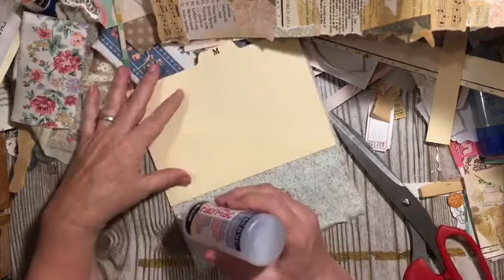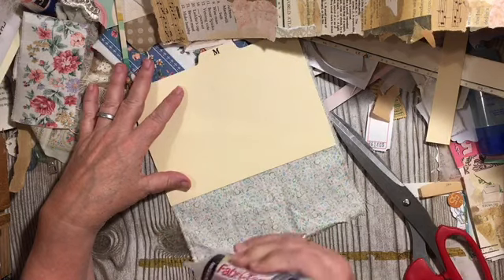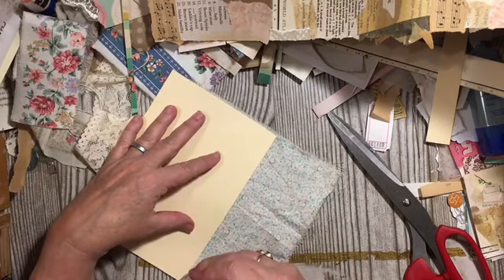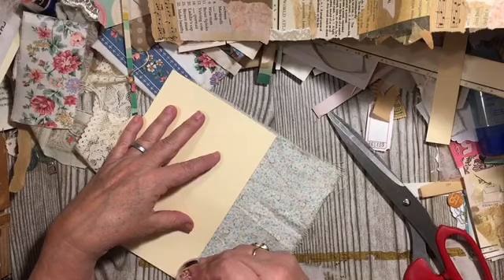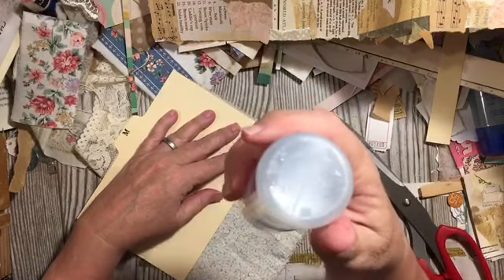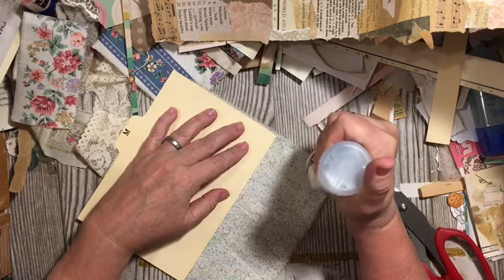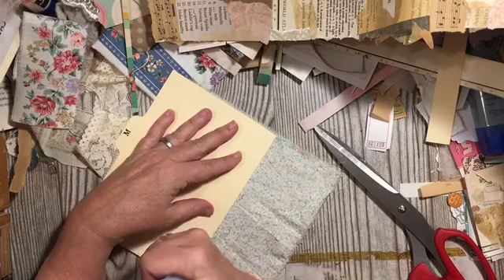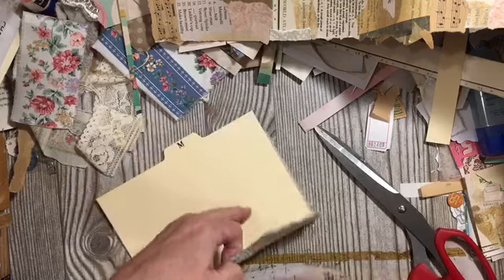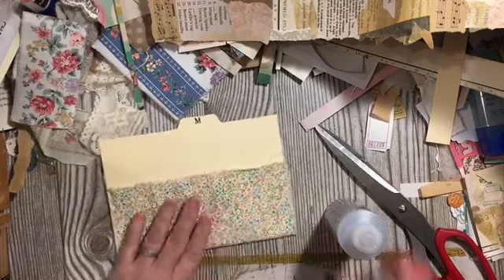I have one big pocket here. I'm going to come over to this side and put our glue on the fabric. I'll go across the bottom — it can go sparingly — and then across the side. Now we're going to fold this one up, so I've got a fabric pocket on each side.